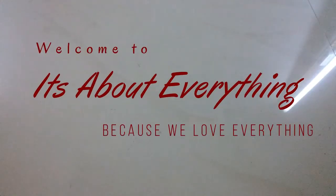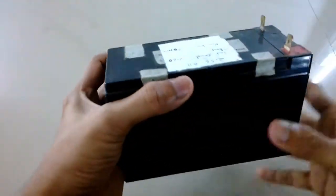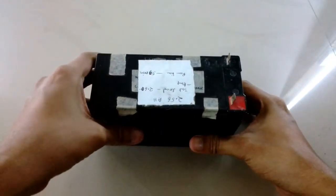Hey guys, what's up and welcome back to another episode of It's About Everything. In today's episode I'm going to show you how you can make a power bank from a 12 volt LED seat battery.